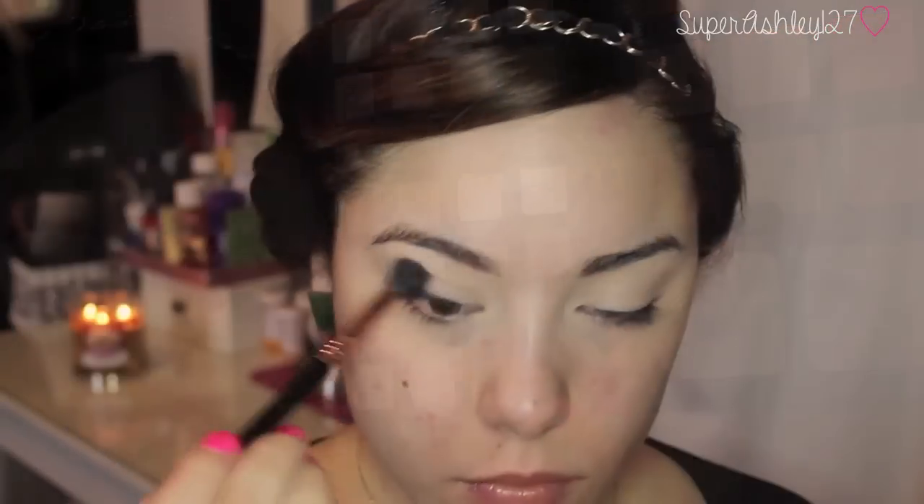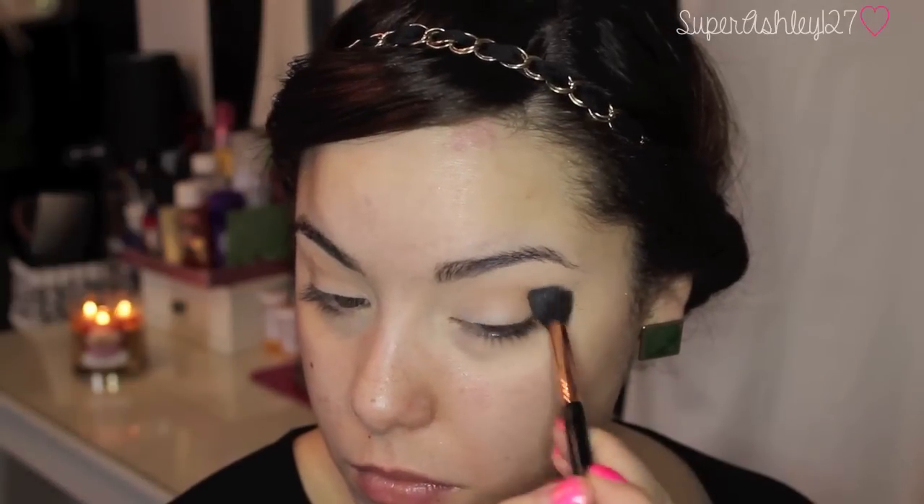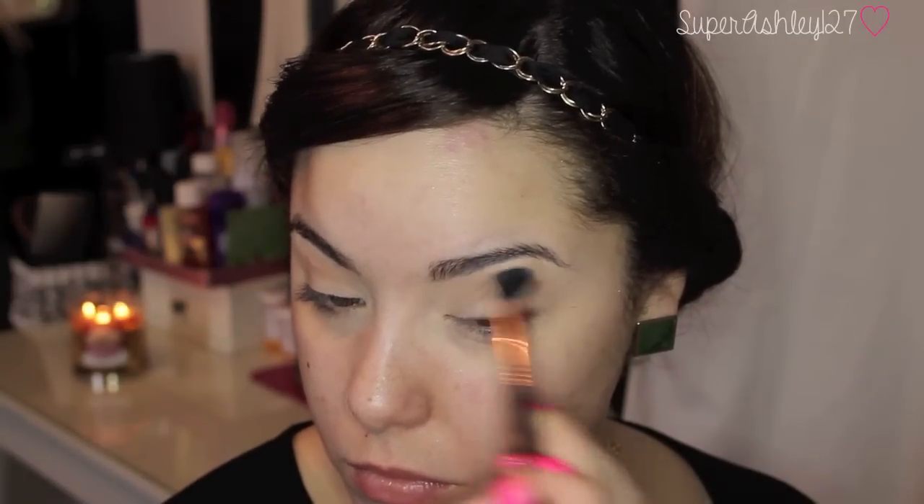Then we're going to go into my beloved Smashbox Masterclass 2 Palette and on this fluffy brush I'm going to take that bronzer from the palette and I'm just going to put this all in my crease, buffing it back and forth as a transition color. I've been really loving using bronzers as opposed to shadows for my transition color — it just looks way more natural and it's kind of easier to blend.